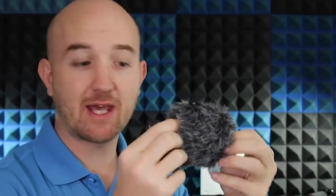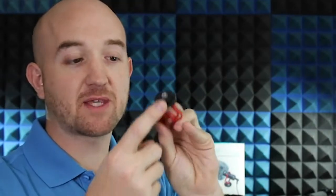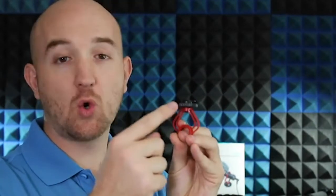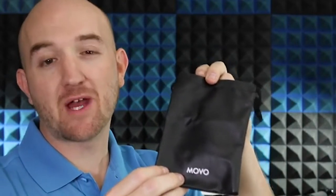Here we have the VXR microphone itself, which comes with the furry windscreen already attached. You can gently pull the microphone out and use it with or without the windscreen, depending on what you're recording and where. Right here on the bottom is the 3.5mm jack where you plug in one of those connectors. Next, we have the shock mount to connect your microphone to a DSLR camera or other mount. It can be attached to any standard tripod or cold or hot shoe mount. And last but not least, there's a nice bag to keep it safe and secure.